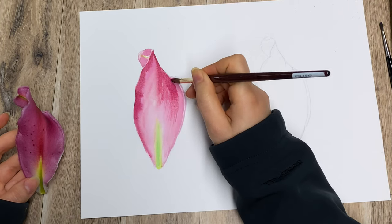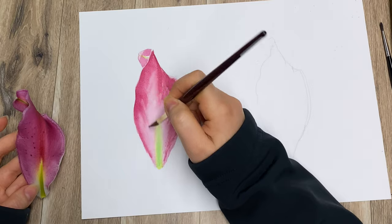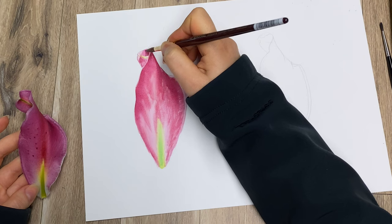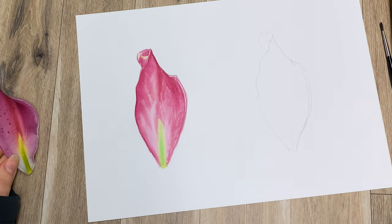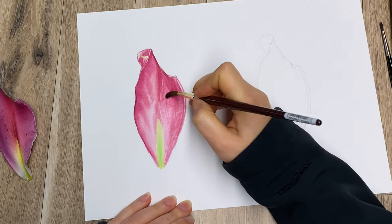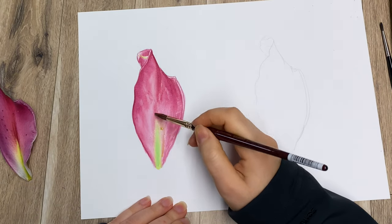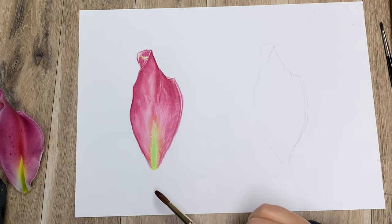A little bit of texture is coming through the petal — as you can see there's very little water on my brush now. Another really cool thing with watercolor is that even when it's dry you can always add water and make it move again. Depending on which paper you're using it can be a bit easier or harder, but it is doable because watercolor never permanently dries.